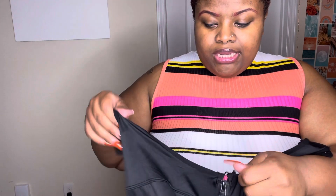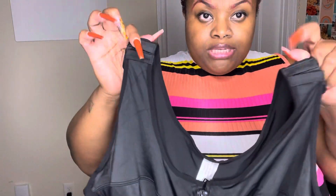It's similar to a waist trainer — you hook it up. The hook is similar to a bra strap, and it has three different levels you can put it on. It's like that on both sides.